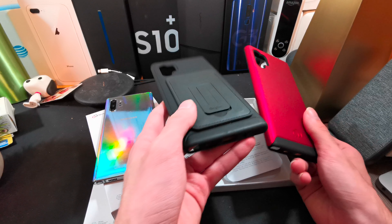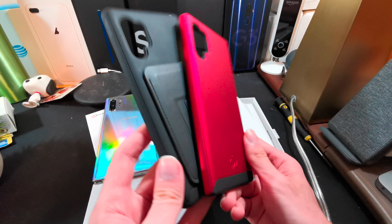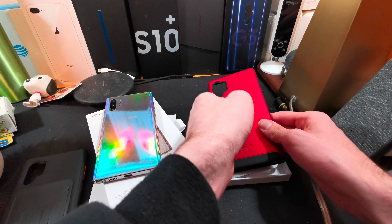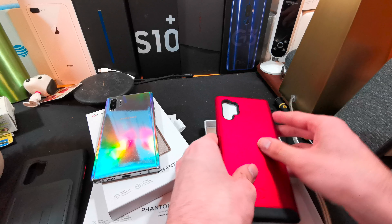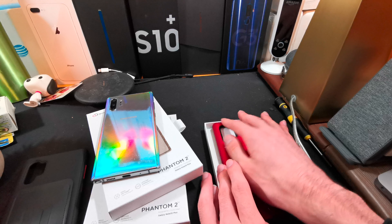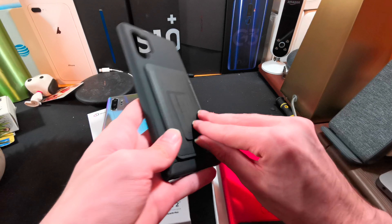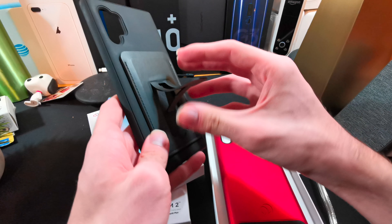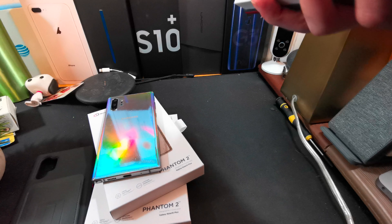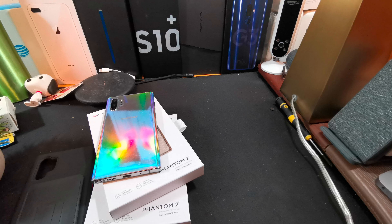If I remember correctly, they are at a pretty reasonable price. This is probably going to be the case I keep on my phone — probably the black one since I already have the Rinki card holder on it. For the past few days I had the Pitaka case, which was nice, but I have a little bit of thin-case anxiety that I'm going to drop the phone.